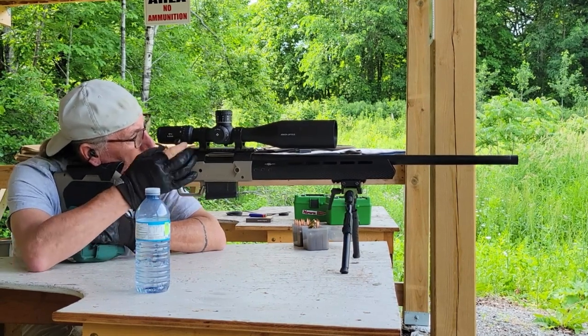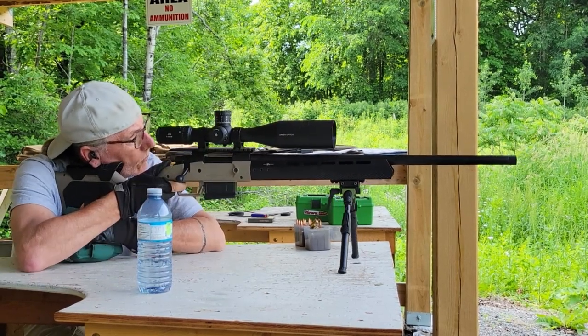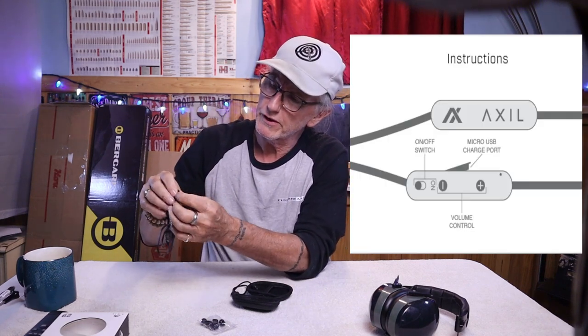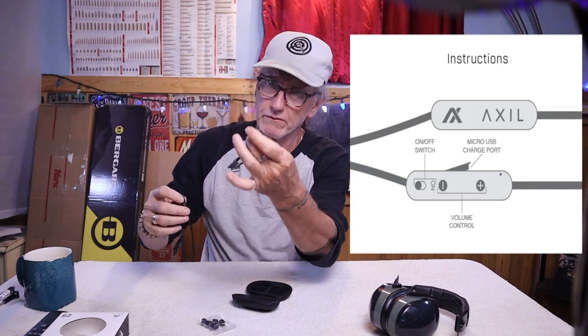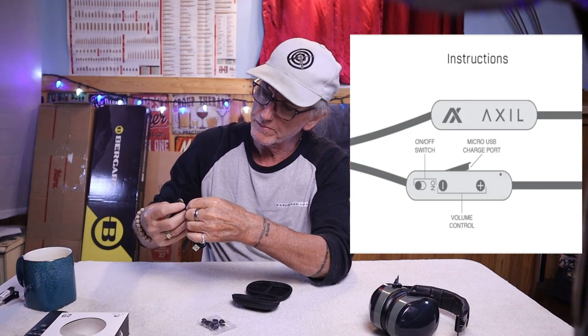The same volume control applies to the silicone tips when shooting pistol. Both tip types are washable, which is really nice. To charge these, there's a USB port on the side — just slip in the USB cable and plug it into a wall charger. Easy.